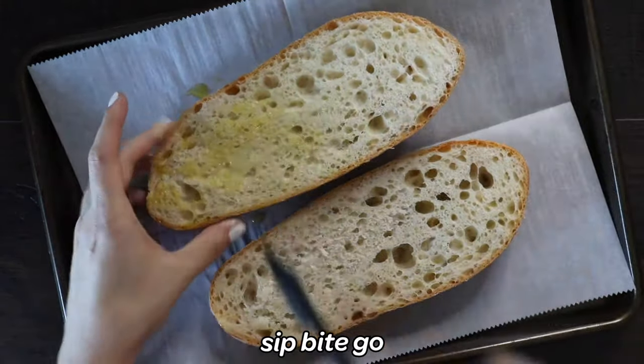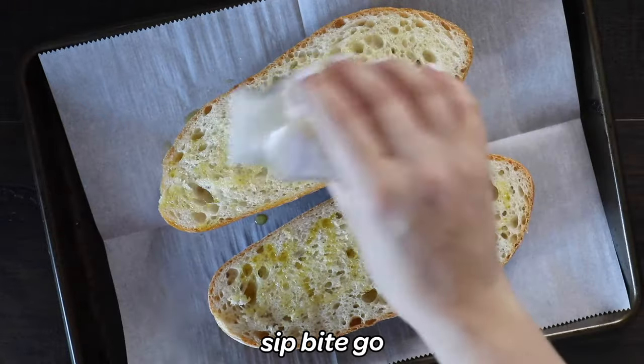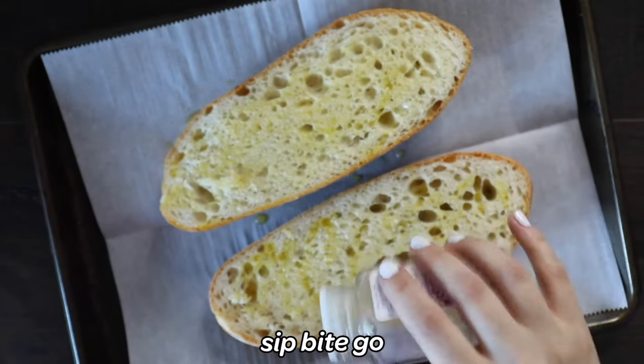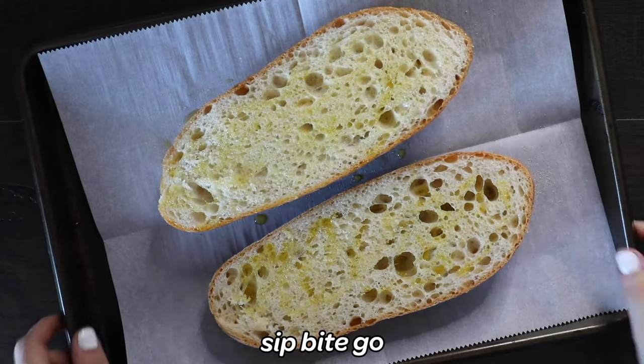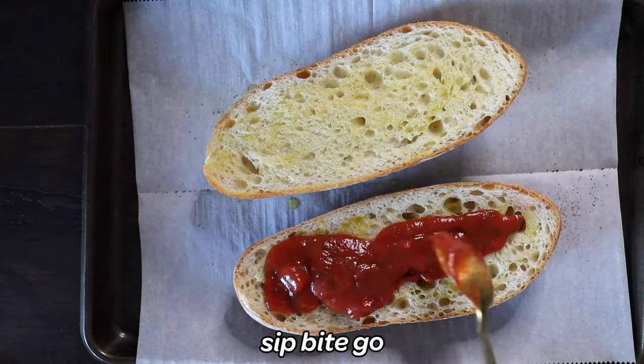Leave the bread with the inside facing up because you're going to want to add some garlic powder to it. Basically you're baking garlic bread, and after it toasts in the oven, you take it out and add the toppings to it.